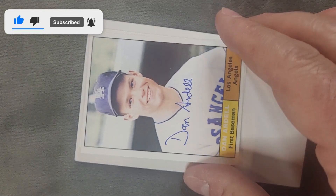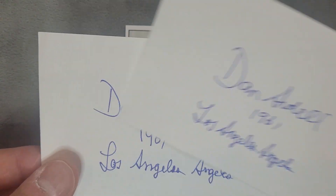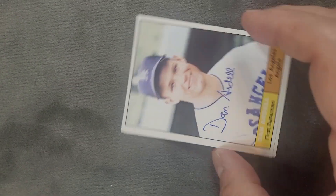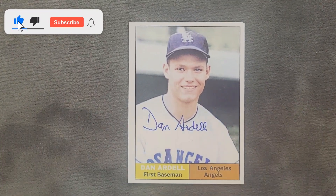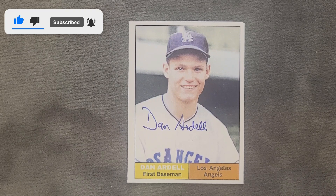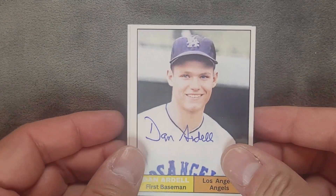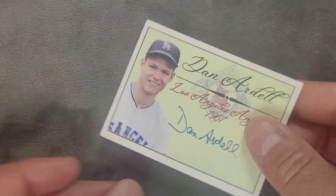I designed this guy right here. There are a couple more signed note cards. I designed this one for him — he signed it nicely right there. Dan Ardell is a first baseman. Obviously, you can see right there he played for the Angels. And here's the other custom card that I made for him.